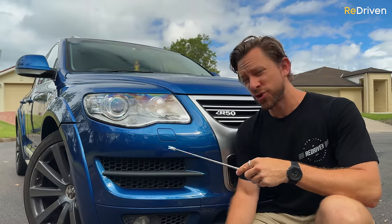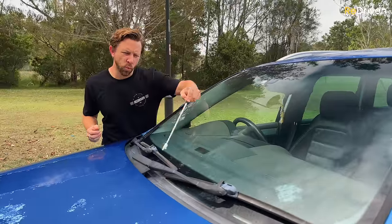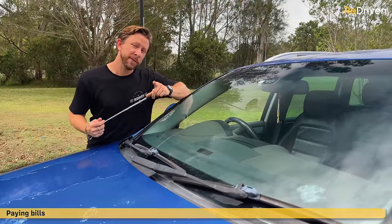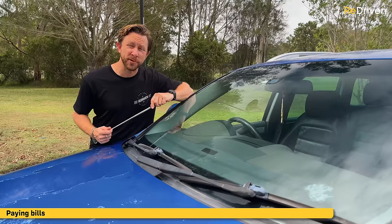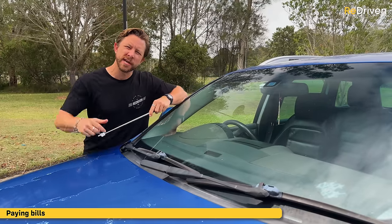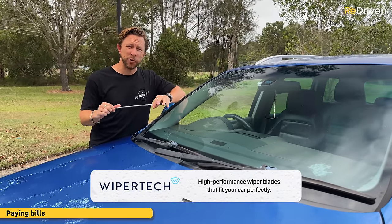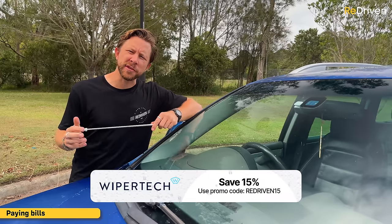Power mirrors can have issues, as can the powered tailgate, power windows, door lock actuators, and powered sunroof. Door handles can just fall off. The headlights can also have issues — either the leveling system not working or the washers not working — and the actual wiper blade arm can leave sections of the windscreen unwiped. If you want 15% off and free express shipping on some of the best wiper blades, hit the WiperTech link down there — easy to order online, a breeze to fit.